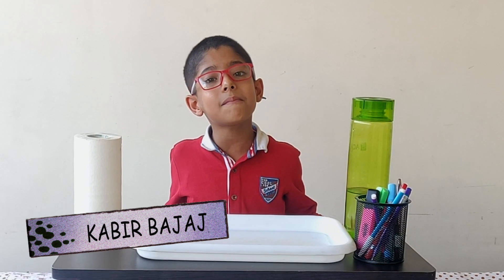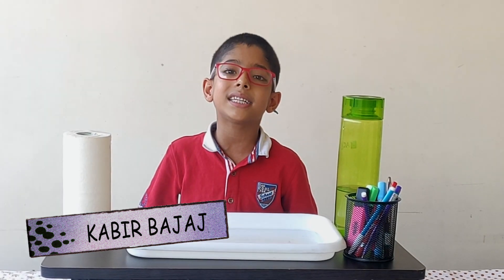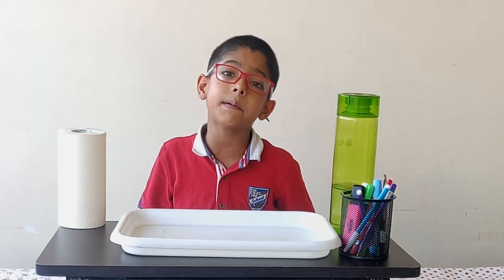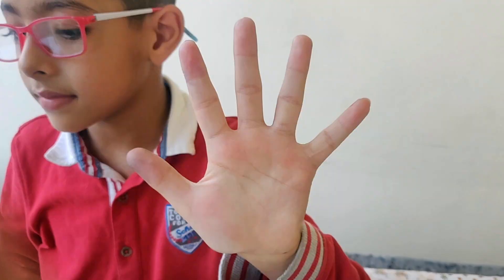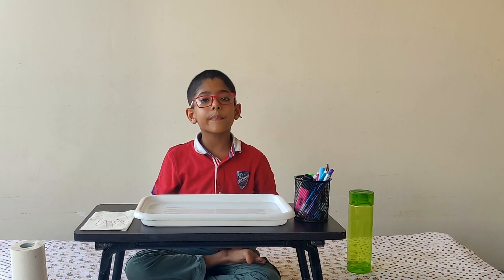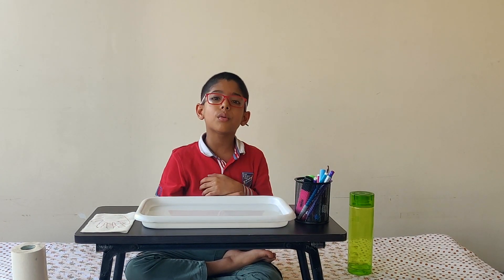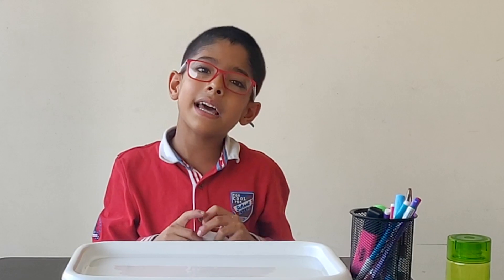Hello friends, I am Kabeer Pajaj from the Struple Lab. Today I am going to do a magic experiment with the tissue paper. Can you see my hand? Does it look dirty to you or is it clean? From the outside the hand looks clean but there are so many germs on it. Today I am going to show you that only with a magical and funny experiment.